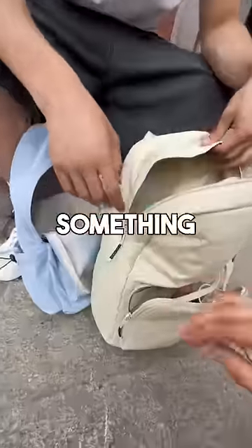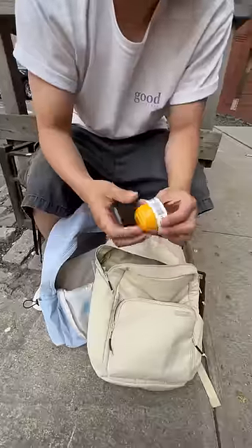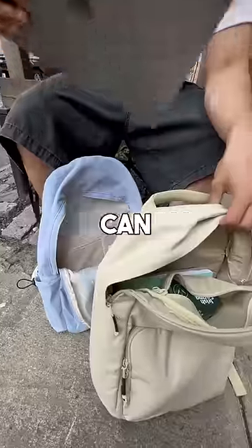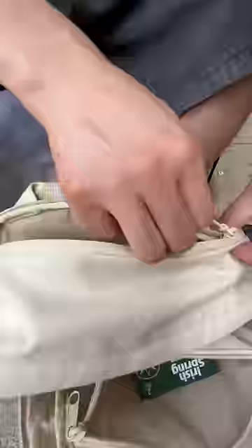I want to put the laptop charger in there. Let me show you something really cool — it's quick, easy access. No more digging around. You can put your lotion right in here. What else have you got? I see a laptop — that can actually go in the laptop sleeve right here. No more scratches, and it's also water resistant.